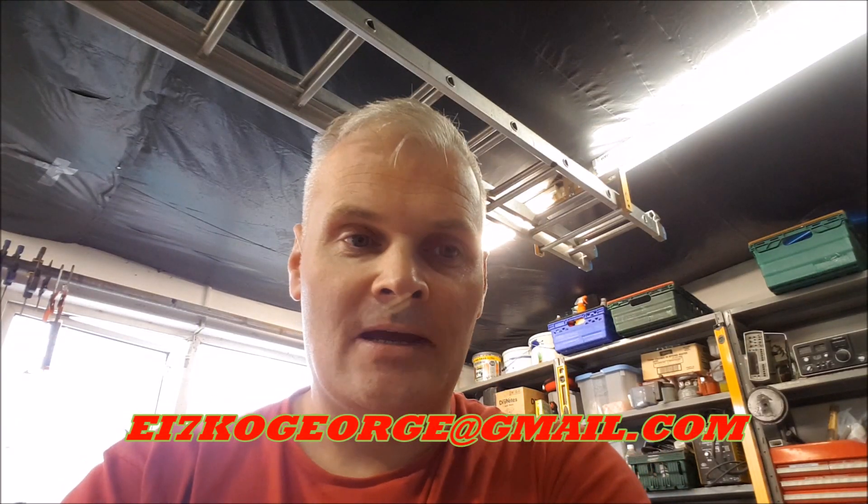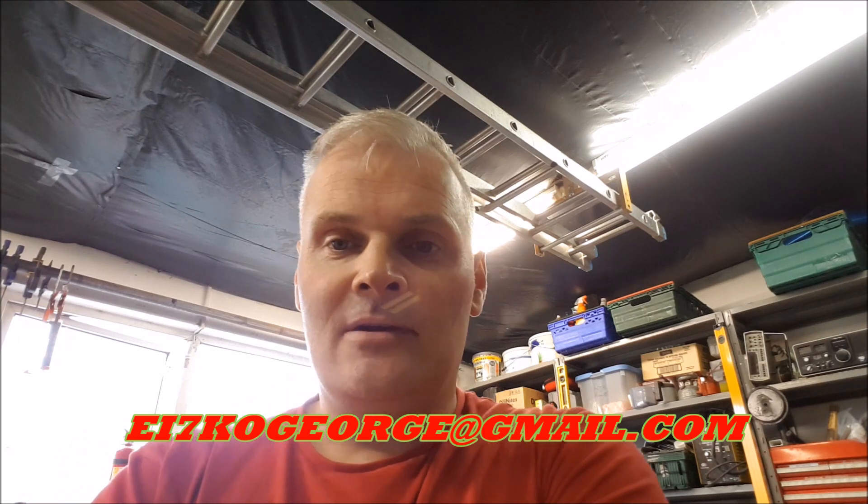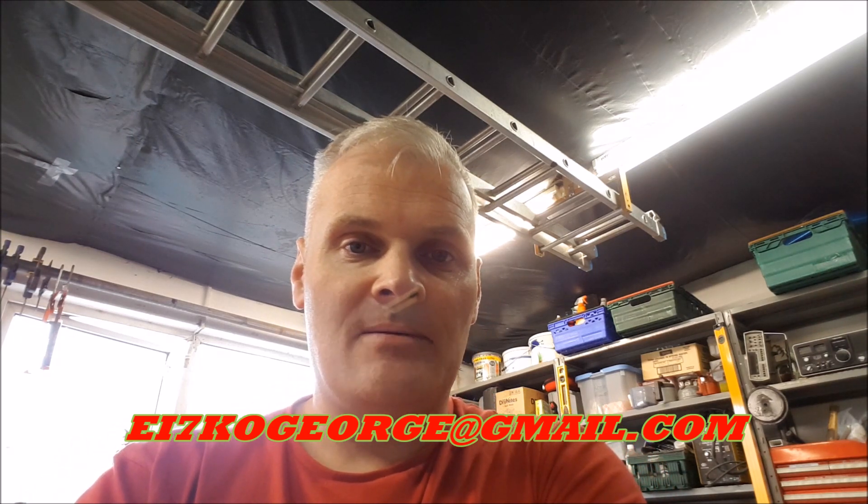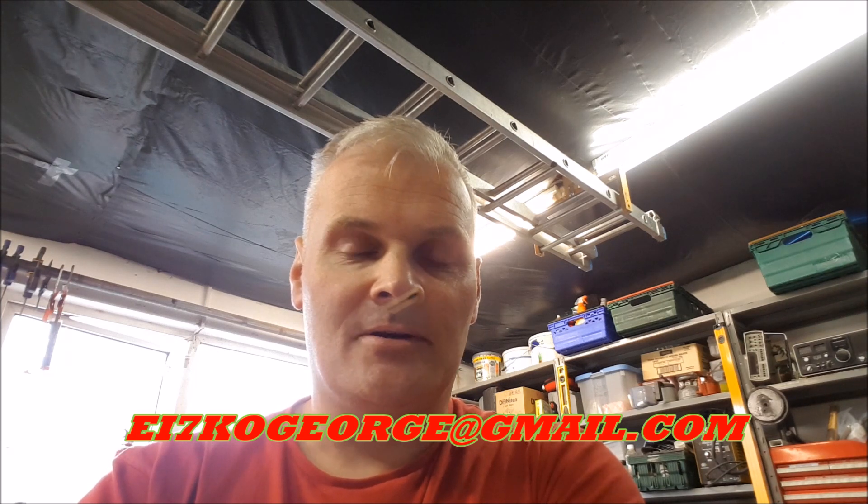Hello there YouTube, I hope you're all doing very well and having a good day. Back with another video — today we're going to have a look at the Behringer MDX 2600 compressor and run through some of the functions and how we can apply it to amateur radio. I'll show you the front and the back and we'll go through all the functions.